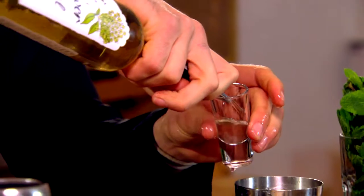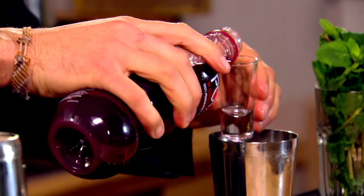Then we're going to add twelve and a half mils of elderflower cordial — that's about three shots — and seventy-five mils of our pom juice. Also, if I wanted to make this alcoholic, I could add gin or vodka at this point.